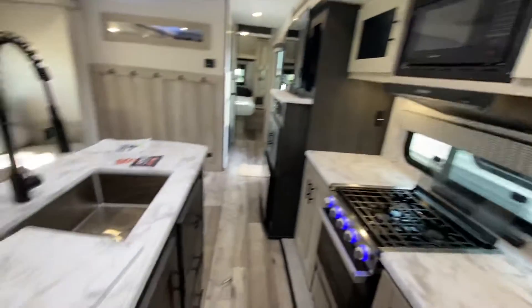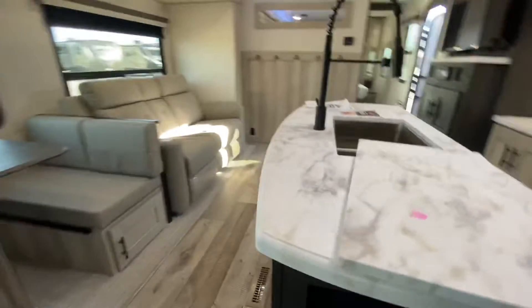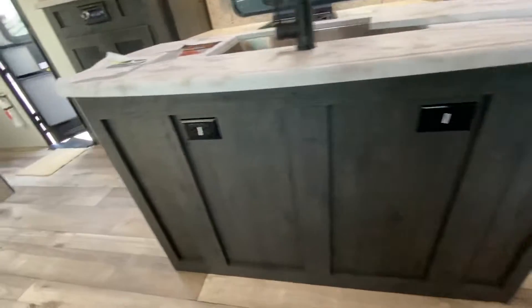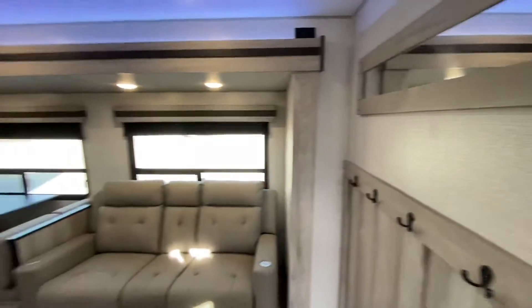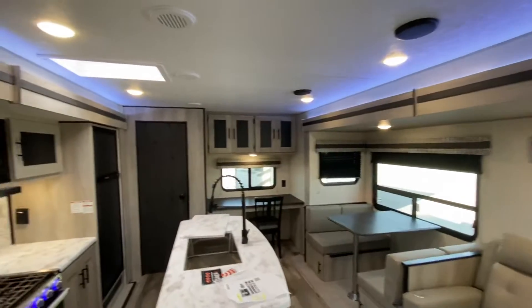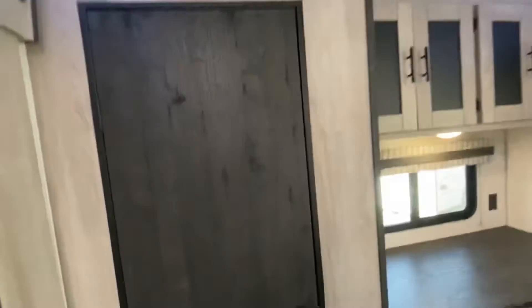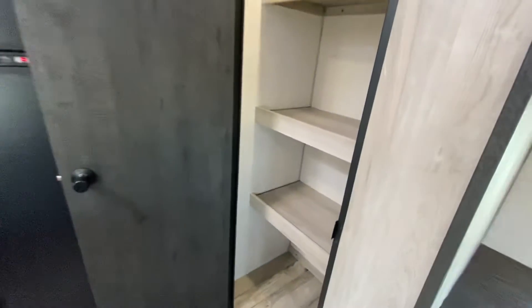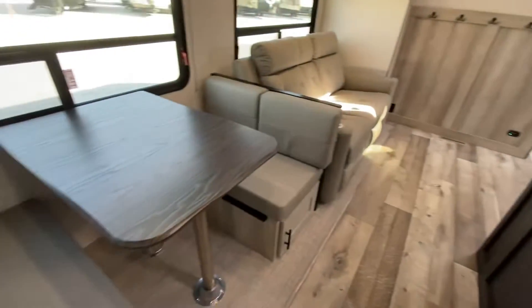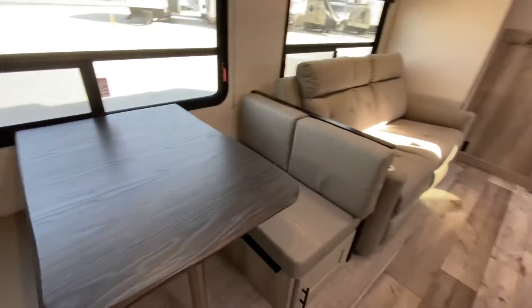Norco gas-electric refrigerator. Tons of storage — a bank of drawers in the island and cubby holes on the end. Outlets throughout. Safety features built in throughout. Indirect lighting speakers, LED lights throughout. Notice the racetrack design on the air conditioning — it's ducted. There's also a pantry I need to show, and the booth has storage underneath and does break down for sleeping.